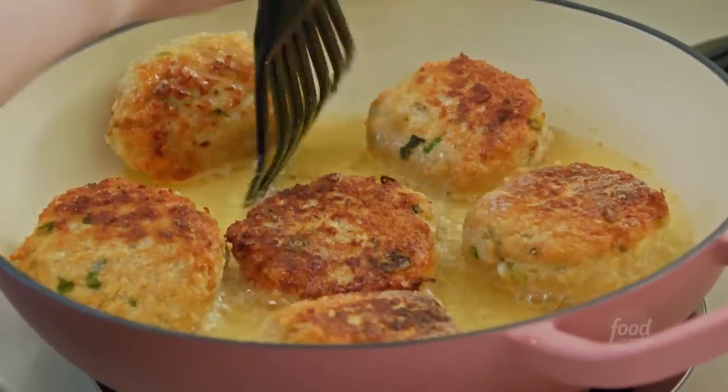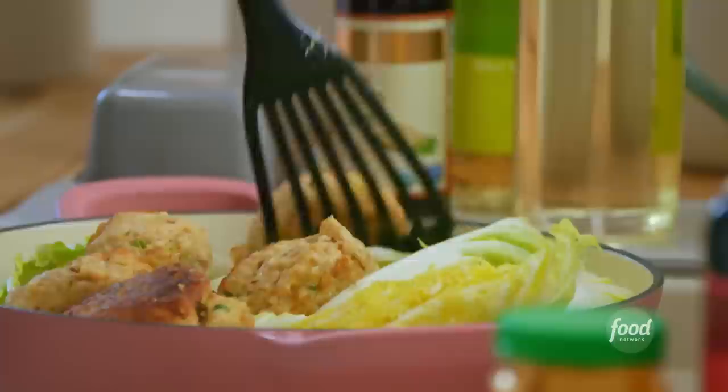I'm making big, giant ginger chicken meatballs. These meatballs have infinite amounts of flavor.